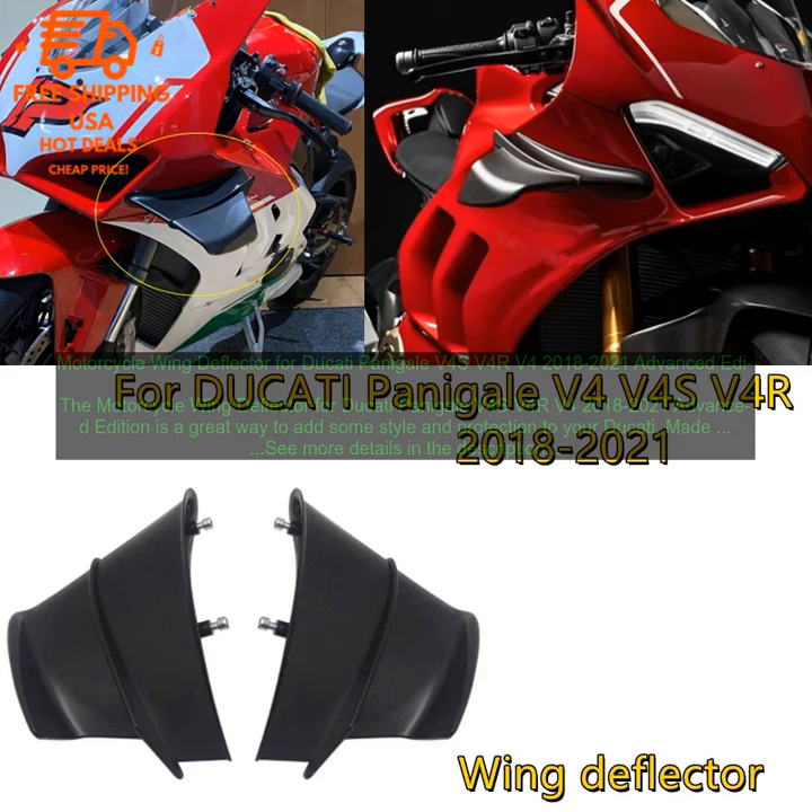If you're looking for a way to add some style and protection to your Ducati Panigale V4S, V4R, V4 2018–2021 Advanced Edition, then the motorcycle wing deflector is a great option. It's easy to install, durable, and will help to keep you dry and comfortable on your rides.